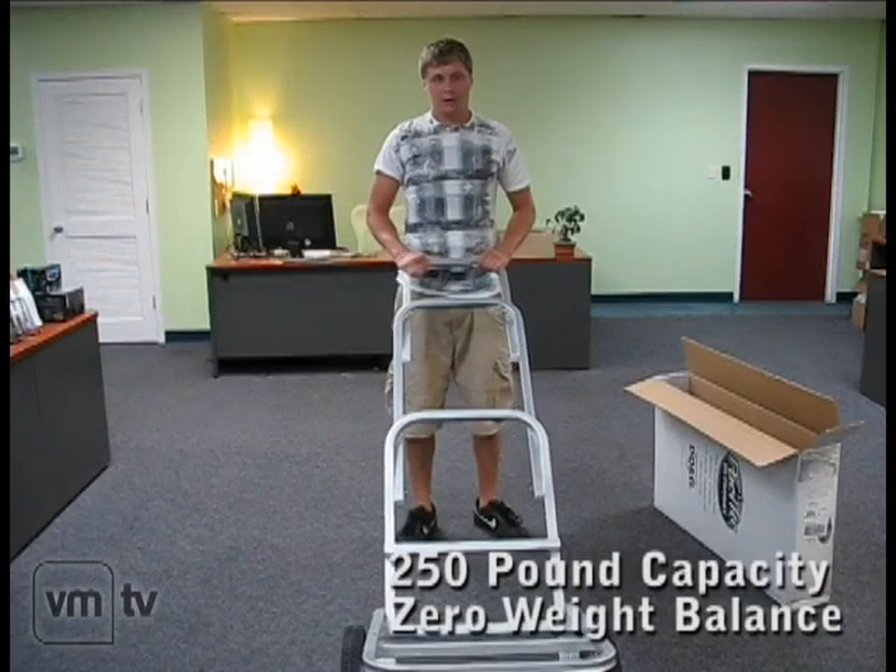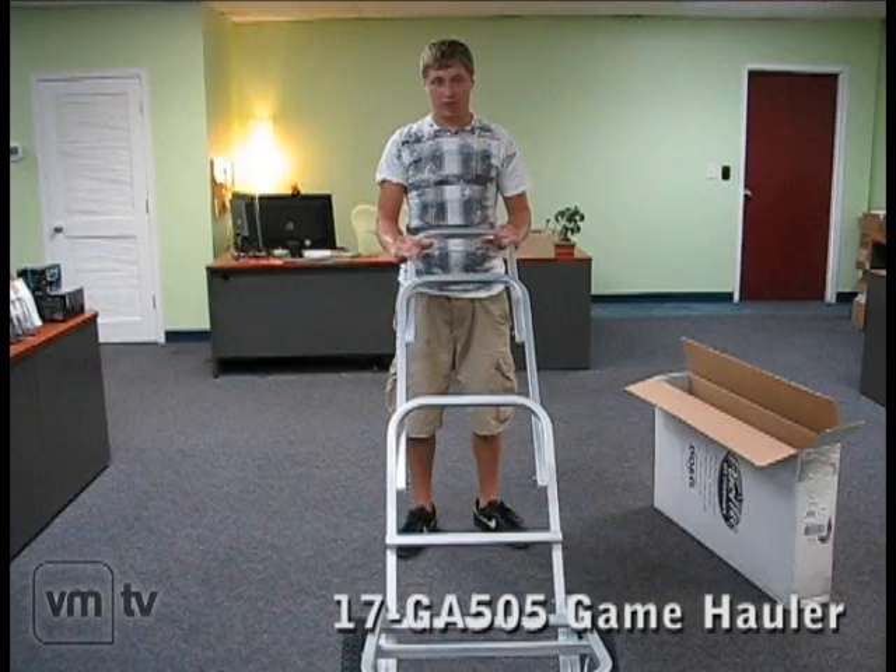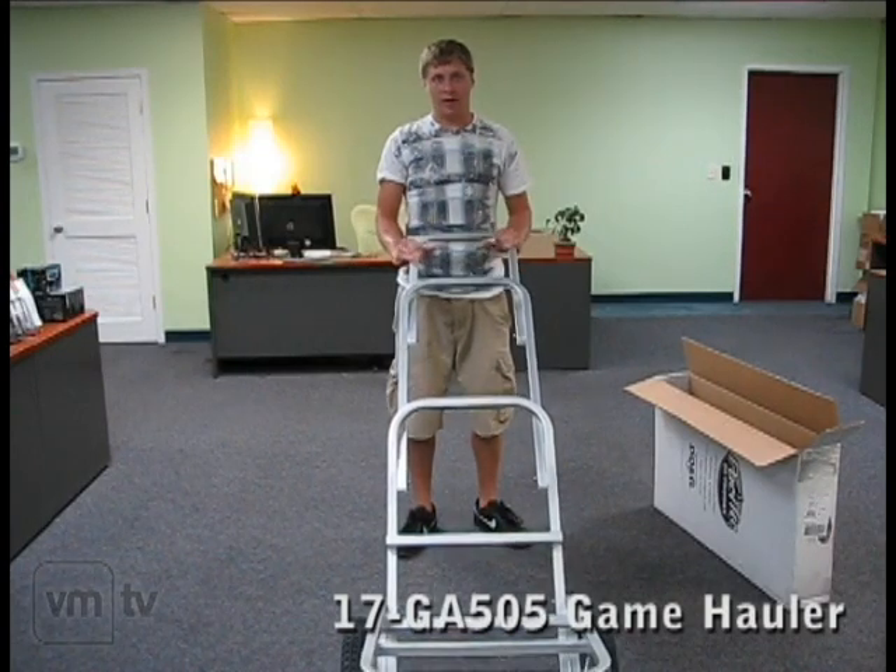The car's capacity is 250 pounds, has a zero weight balance construction, and as you can see, it's very easy and quick to assemble. This is the GA-505 Game Hard.